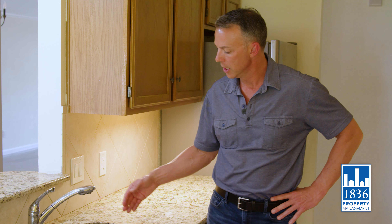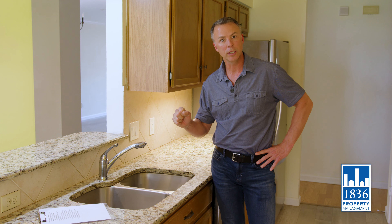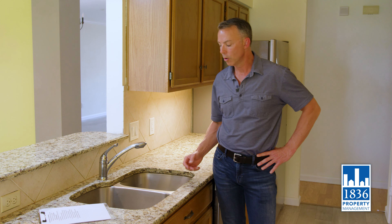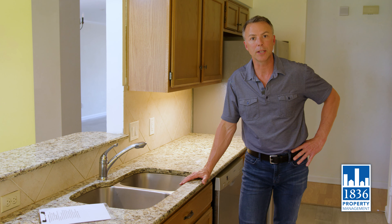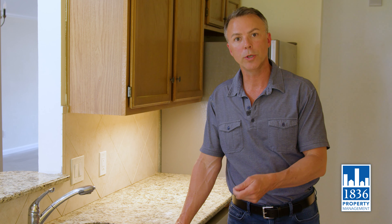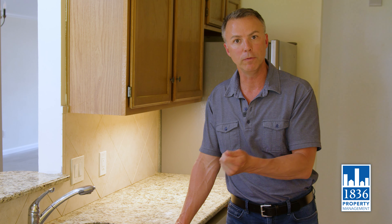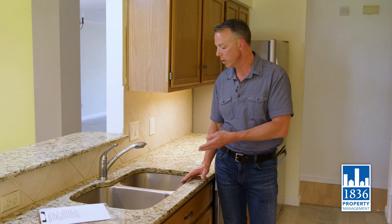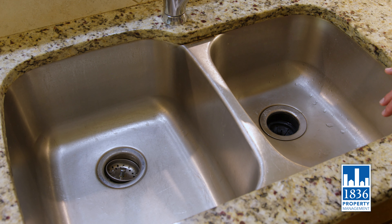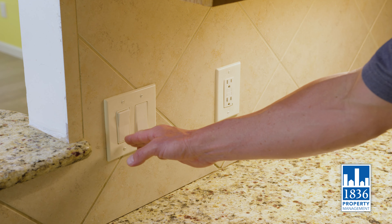Should you continue to have challenges — if the garbage disposal is making a humming noise but not rotating — more than likely there's either something large clogged in there, in which case you would want to disconnect the power, or the blades may have gotten rusted or tied together. There is a hexagon tool which you can use underneath the bottom of the garbage disposal to clear those blades or to get them moving again. If you have anything in the disposal, you're going to want to use some sort of tool versus your hand to clear those, even after you have triple checked that there is no power supply to the garbage disposal.